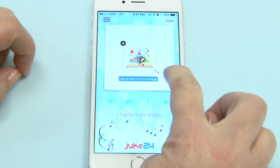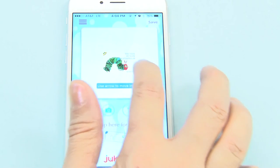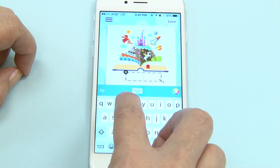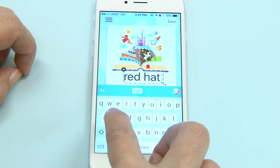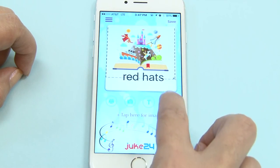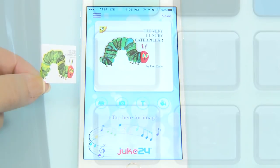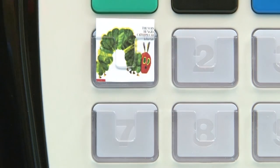Press the camera icon to use your iPhone camera to take pictures to add to your design, or to add images from the gallery of your iPhone or iPad. You can also press the T icon to add text to your design — there are many fonts to choose from that can be made any size and any color you like. Press the paint bucket icon to view the color palette and choose almost any color for your background. Once you're done, simply save, then print and insert your customized button design into the Juke24 slot of your choice.